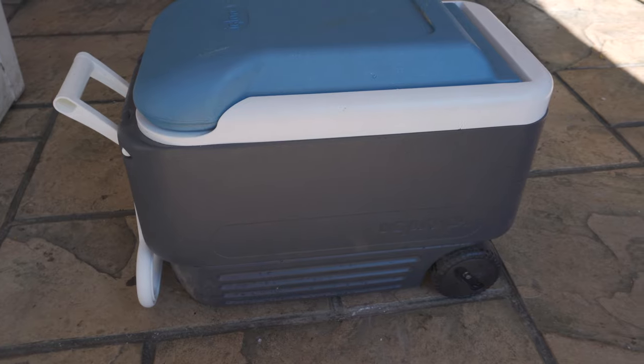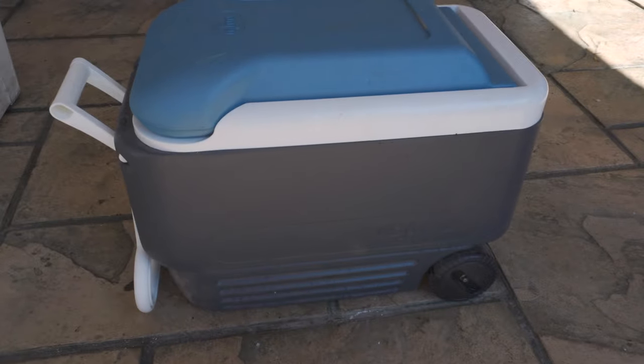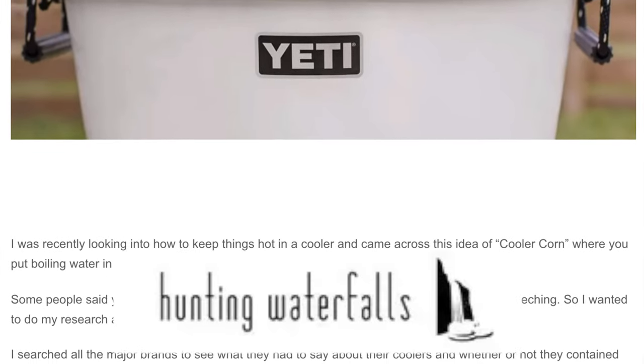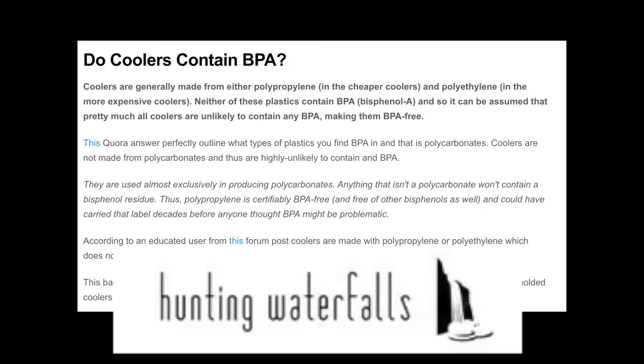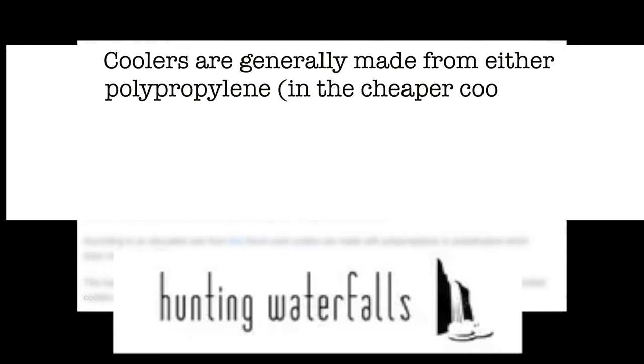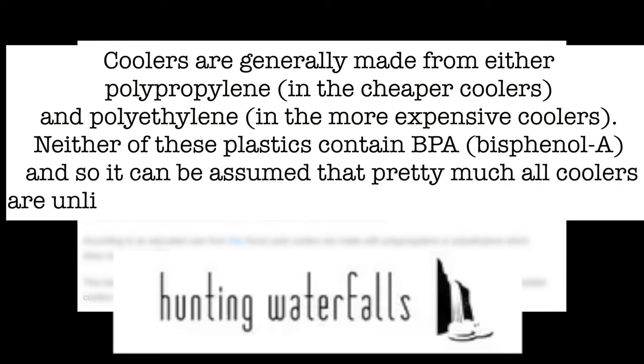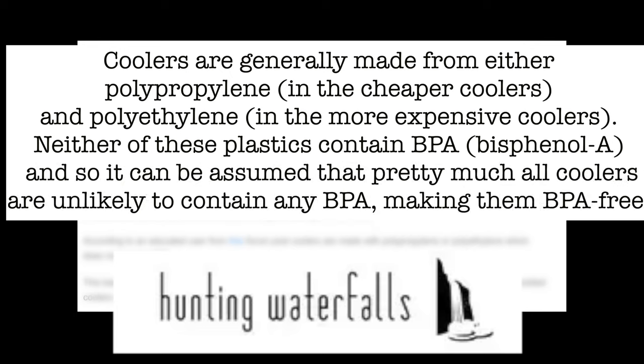I know what some of you are thinking out there — you're getting BPA in your corn. However, I did a little bit of research, and I found this over at the huntingwaterfalls.com website. Coolers are generally made from either polypropylene in the cheapest coolers, and polyethylene in the more expensive coolers. Neither of these plastics contain BPA, so it can be assumed that pretty much all coolers are unlikely to contain BPA, making them BPA-free. The website goes into much deeper detail to explain how it's safe to cook corn in a cooler.